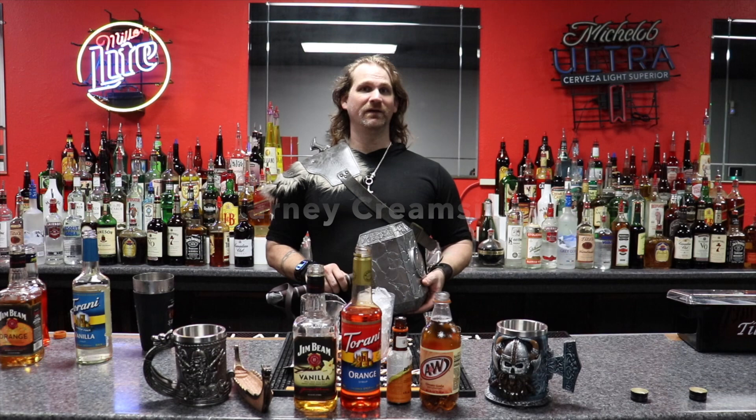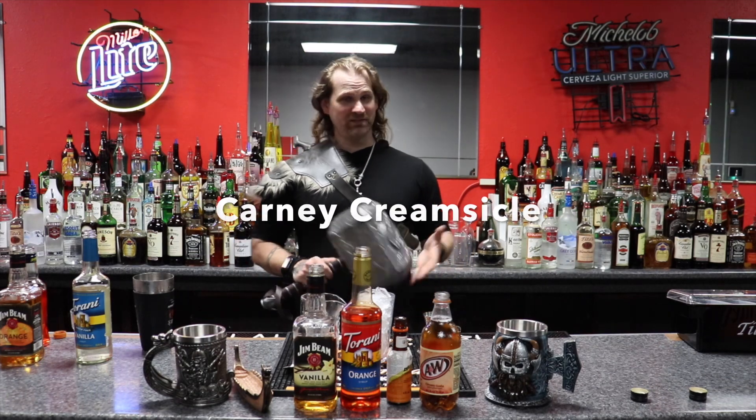This drink is going to be called the Kearney Creamsicle. That's right, he picked the name, not me.